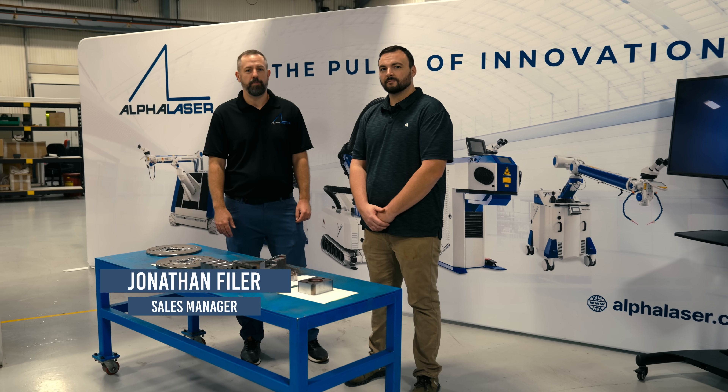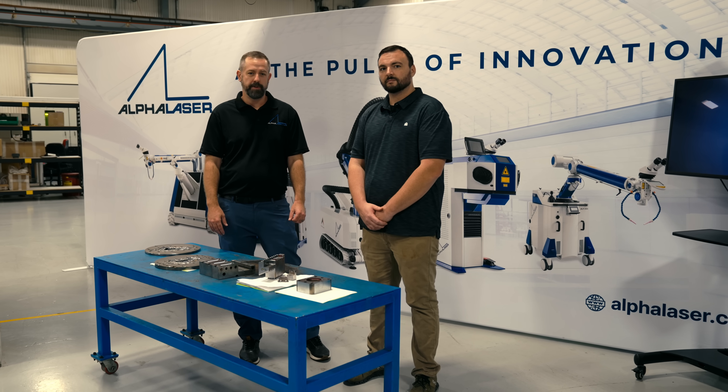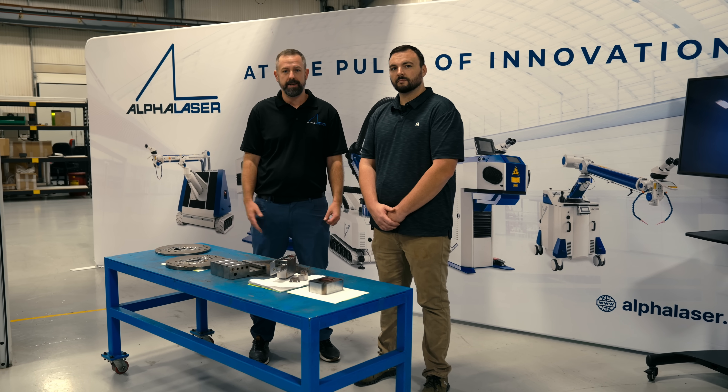Welcome to another episode of Alpha Welder. We're in Meadville, Pennsylvania at Phoenix Laser Solutions. I'm here with the owner, Mike Learn. He's gonna show us all the tool and die applications that they repair in a typical day.